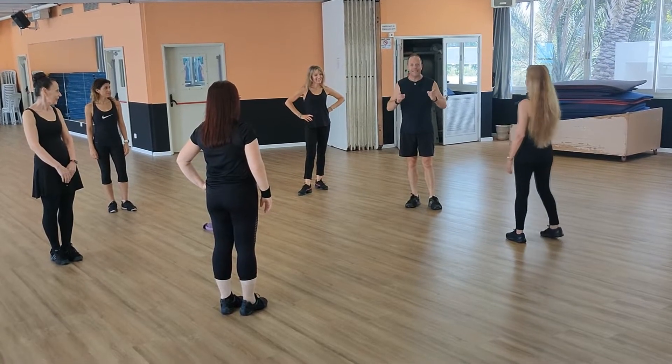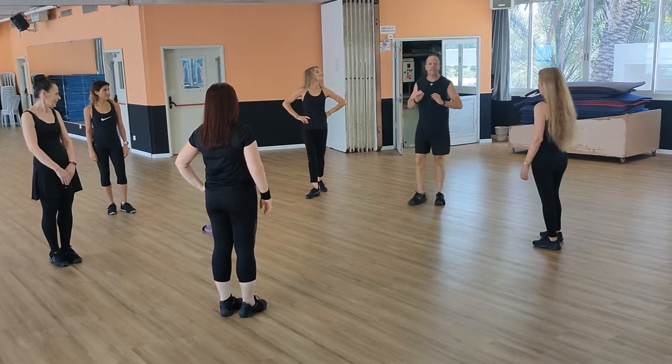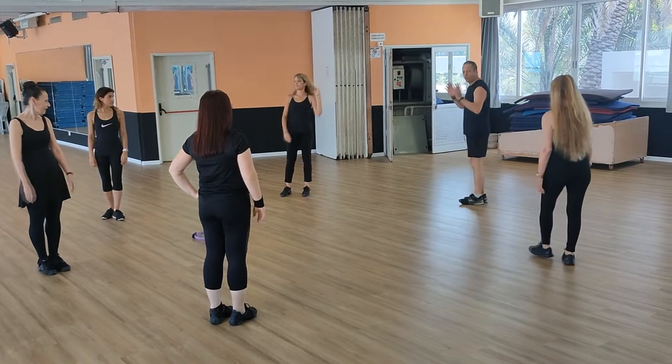Hi, Shalom everybody! The next dance is Sofauna. It's a Valsse dance. We start with the first part — we have two parts.